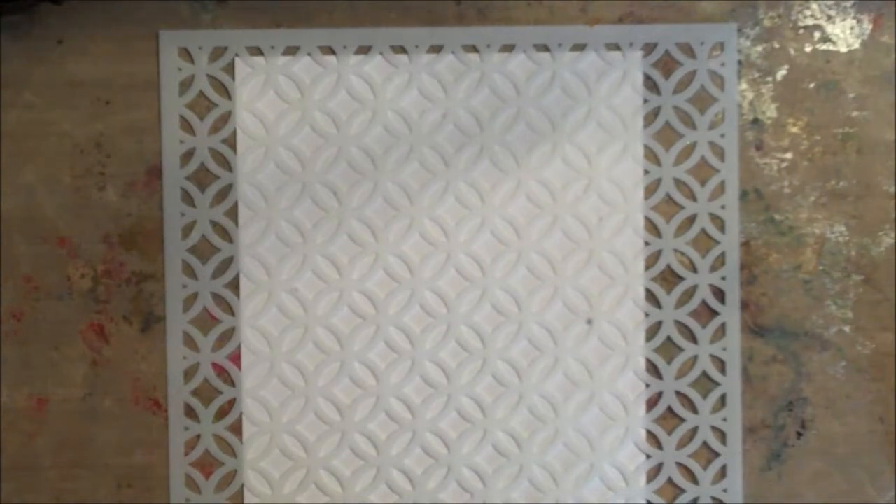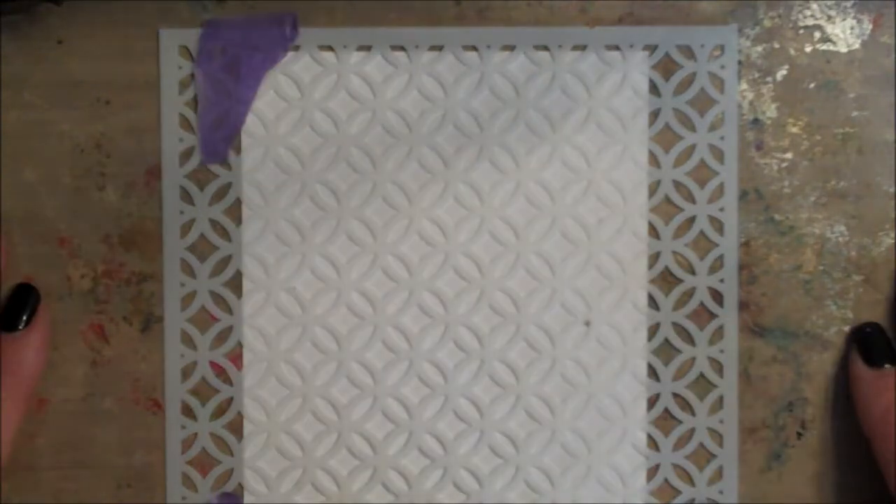Working on a nonstick craft sheet, place the circle stencil over a piece of white cardstock. Here I'm using 110 pound cardstock. Use removable tape to hold the stencil in place so that it doesn't shift.